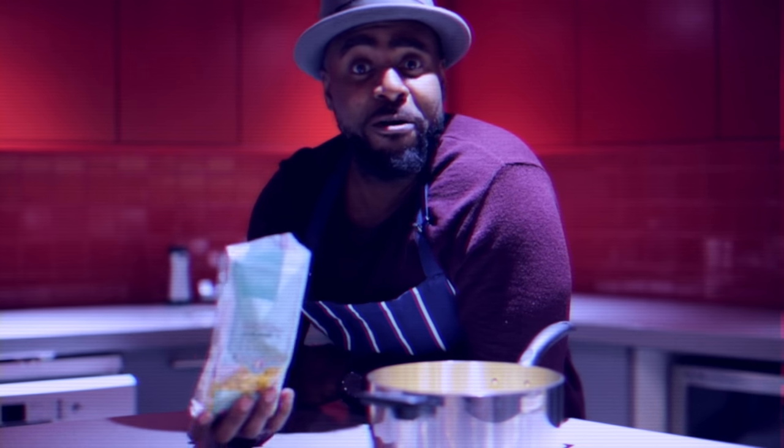Hello and welcome back to Jodie Abacus's Hot Kitchen. This is my recipe for musical macaroni cheese, baby. It wouldn't be a holy matrimony without the funky macaroni.